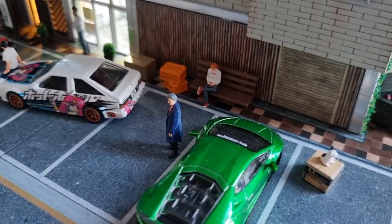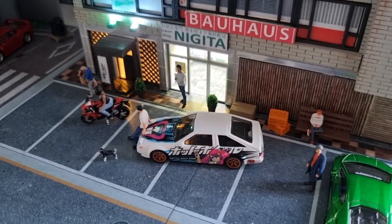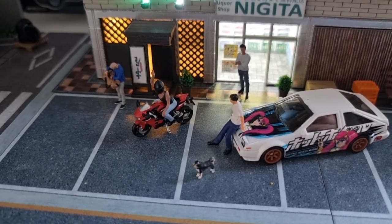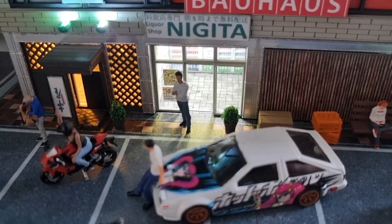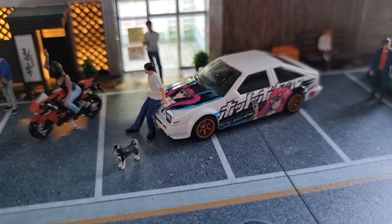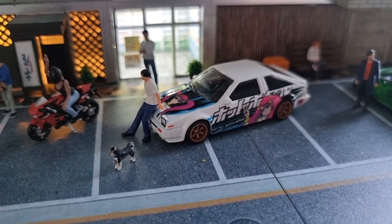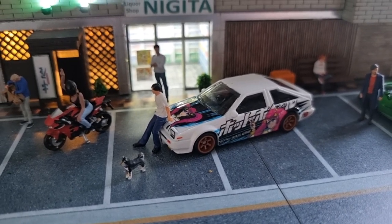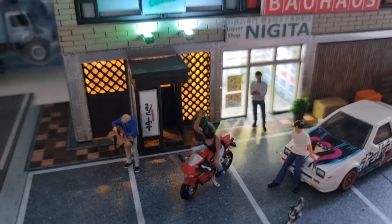This park bench or couch is from American Diorama from the family set. The motorbike with the girl is also from American Diorama. The store owner is also from American Diorama. The dog is from Rizmetal. The Initial D figure on the car comes with the More Art diorama with the Initial D house — I did a review about that as well, you can find it on my channel. And the person with the bag is also from Rizmetal.